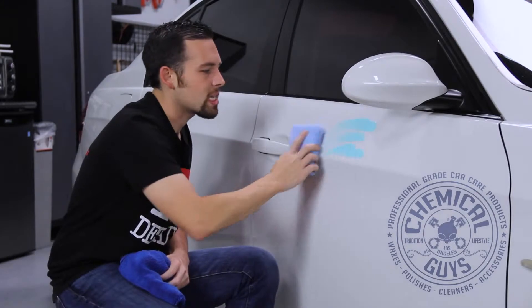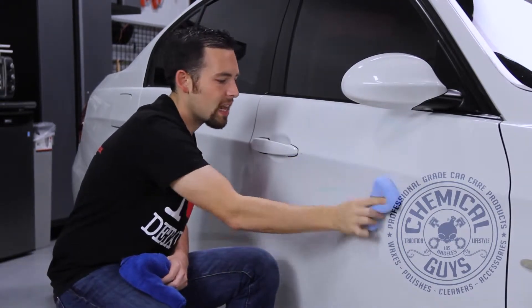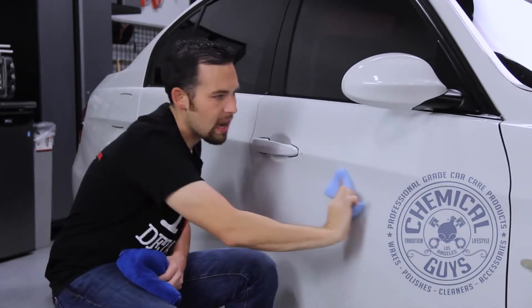Now that we've got our five dots, I'm going to go ahead and spread it on. You'll notice the beautiful, nice, crisp, bright color so you can see it when you're applying it to any color vehicle. It works great on black, works great on white, plus it works great for motorcycles, cars, trucks, RVs, and any type of vehicle.